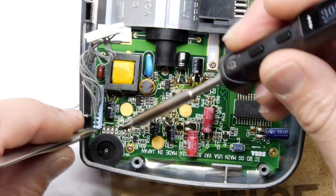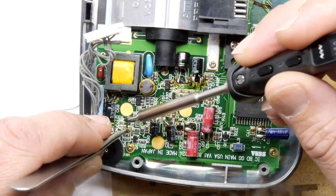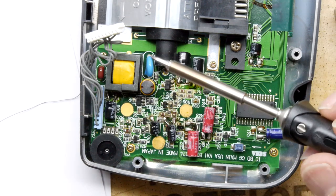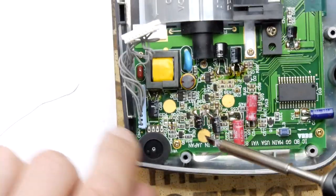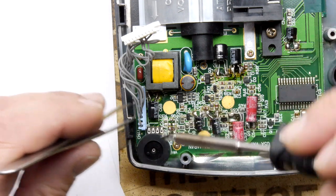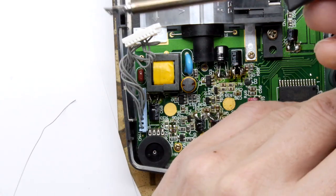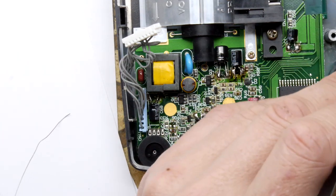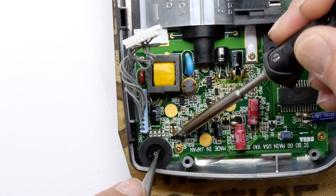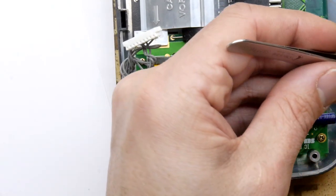A little bit of jiggery-pokery needed but you will get it out. I did displace the capacitor next to it so I'm just going to pop that back. It's very messy looking because you're mixing old solder and new solder, but don't worry about it too much. There are two resistors right next to each other that we've got to get rid of - they pop straight off. If you can get a soldering iron with a chisel tip, you can often get both sides of a surface-mount component at once and it just comes off, stuck to the tip.